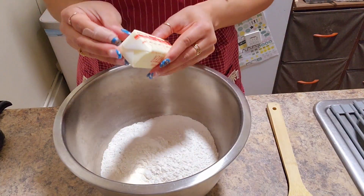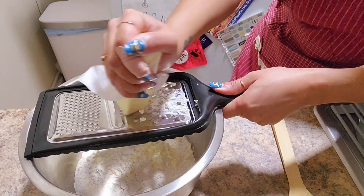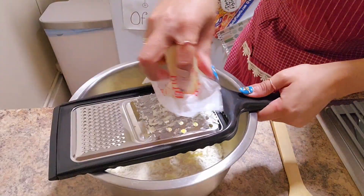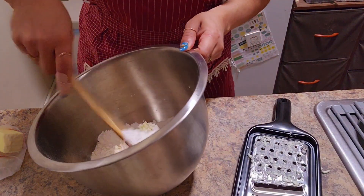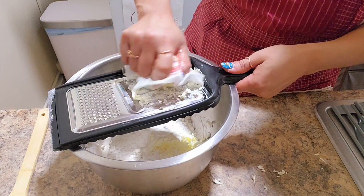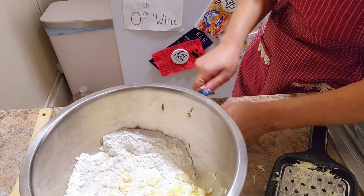About 40 minutes before I started my recipe, I popped my stick of butter in the freezer thinking it would make it easier to grate. But I found myself having trouble with the wrapper, so I ended up just cutting it into little pieces, and that worked too.